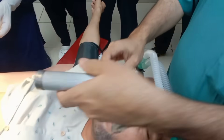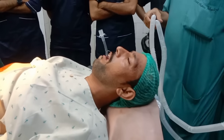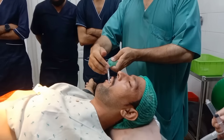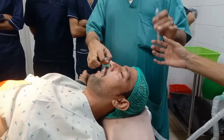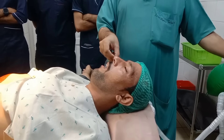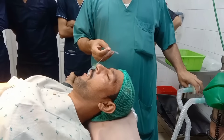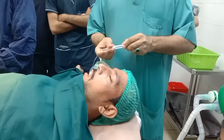Endotracheal intubation. Using a laryngoscope, I carefully visualized the vocal cords and passed the endotracheal tube into the trachea. After inserting the tube, I confirmed its correct placement by observing chest rise, auscultating bilateral breath sounds with a stethoscope, and checking the capnography waveform. Once confirmed, I secured the tube firmly with tape.